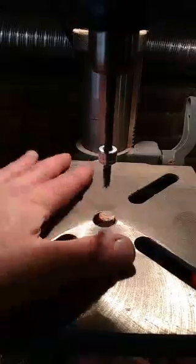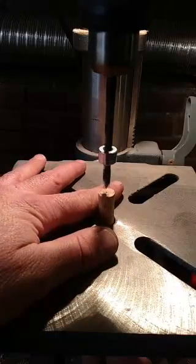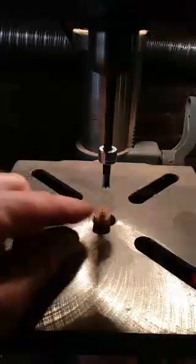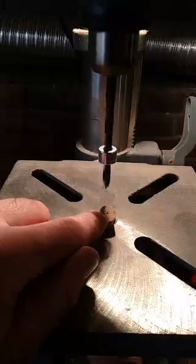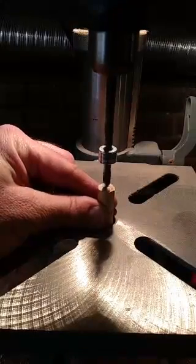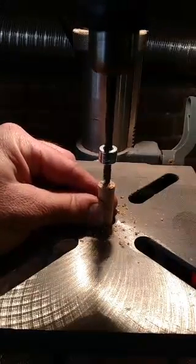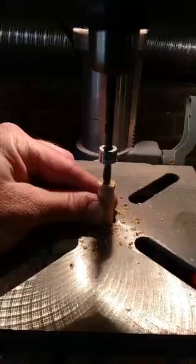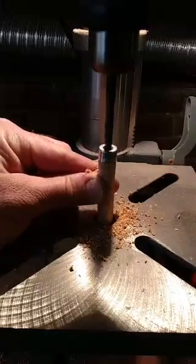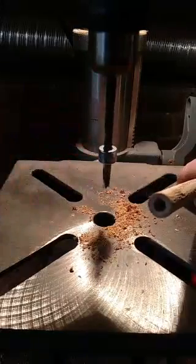So, basically — remember, moving parts, drill press, use safety glasses, et cetera. I'm not responsible if you lose your fingers. This is the way I do it. I put a center point in the end of it with a scratch awl, and then I simply start it. That brad point helps keep it centered. Once it's started, I'm holding it from underneath and pushing up and applying pressure. It goes really quick. Now that I know it's centered — that's it. That's the whole process.